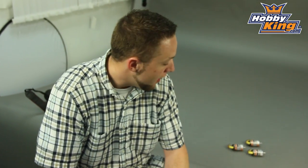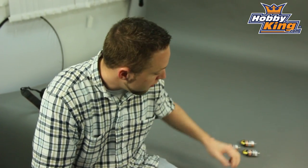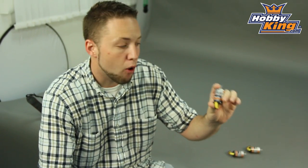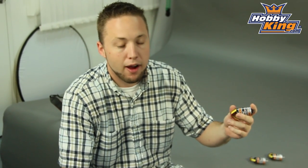Hey guys, Byron here from Hobby King. I have some new motors to show you today. This is from our Hobby King Donkey series, which many of you are familiar with for our Donkey series outrunners already for airplanes. And as you know, they're very reliable, good quality motors at a great price.